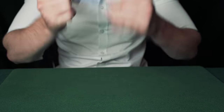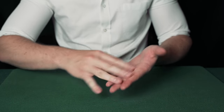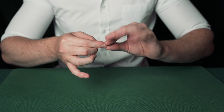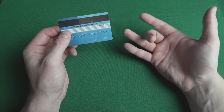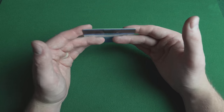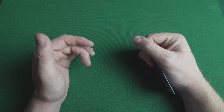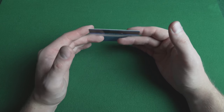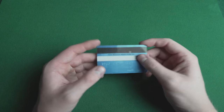The card instantly vanishes and then reappears. You can combine this with the Flipstick Vanish 2. Hold the credit card like this with your middle fingers behind it and go one, two, and on the third downward motion you release with this hand and fold your hand in. The card appears to vanish, and to produce the card again you just reverse what you did. This is a very quick, simple and easy vanish that you can learn in seconds.